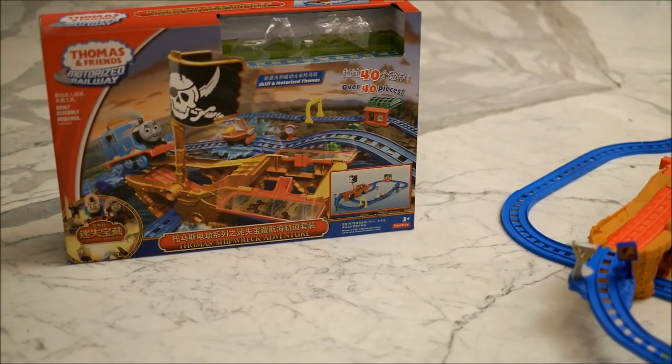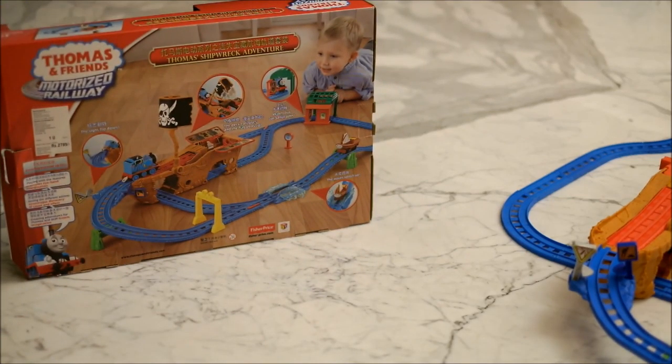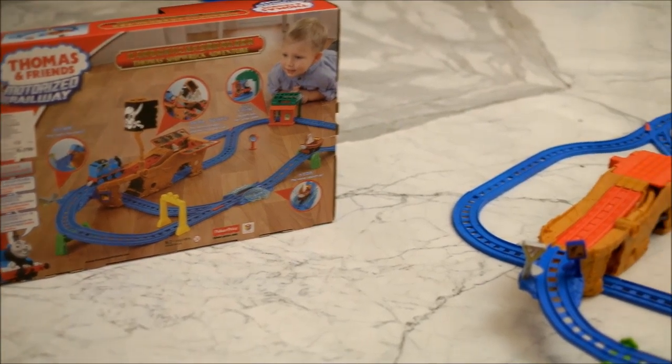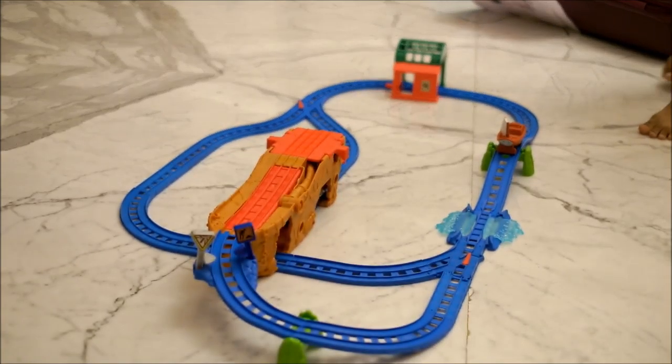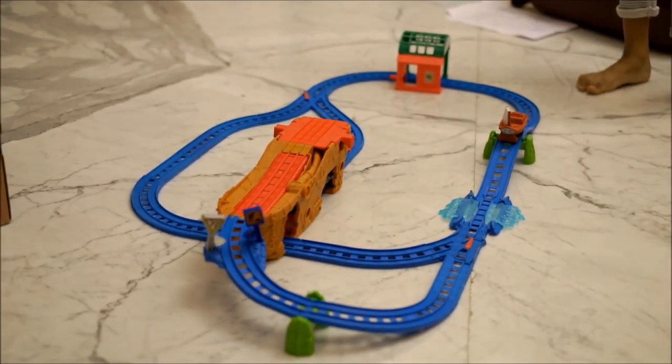Hi, this is a fun Thomas project that we did — Thomas and Friends Shipwreck Adventure. This is the back here. It clearly shows what we have to do, and we're going to show you a live demo of what happens once you've built it. Okay, can we start off, Thomas, please?